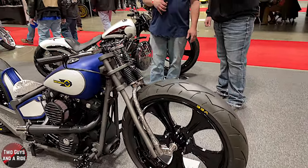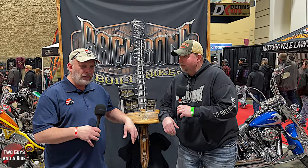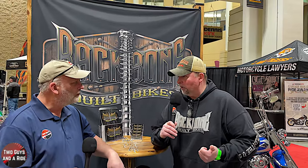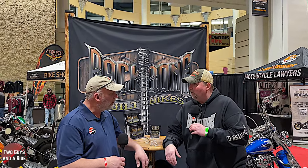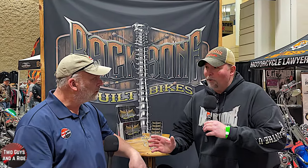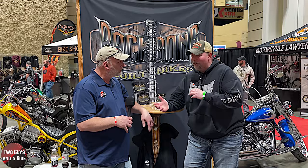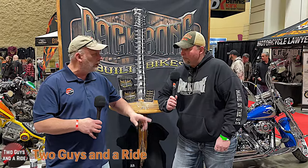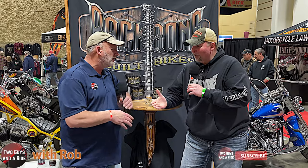Joel, this is absolutely a stunning bike — thank you for taking your time. If people want to look up Backbone Built Bikes, where can they find you? I'm located in Fond du Lac, Wisconsin, which is about 40 miles north of Milwaukee. They can look me up on Facebook or Instagram, give the shop a call, or email me at backbonebuilt@yahoo.com. My website is backbonebuilt.com — it's currently being updated. And check out our social media posts for Facebook and Instagram links. Thank you so much, Joel — what a talented guy!